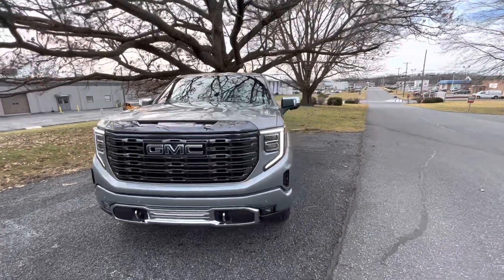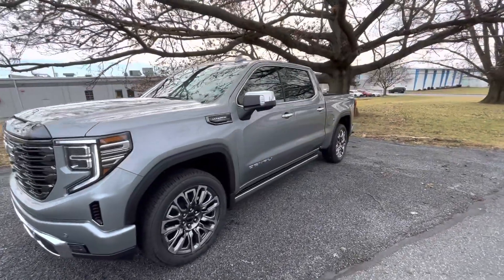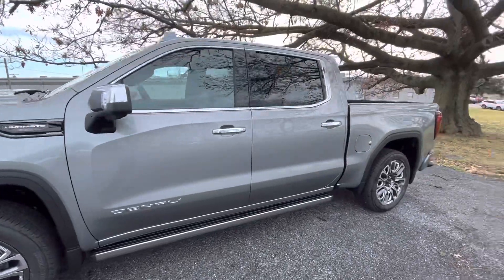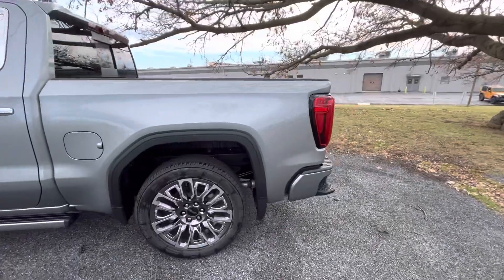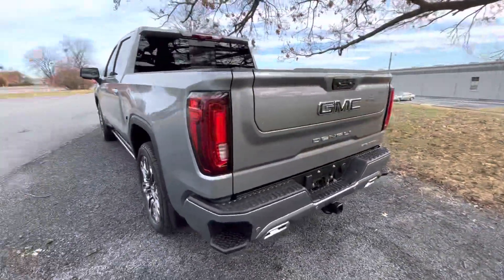Hey, this is Alex out here at Jones. I wanted to shoot you a quick video of one of the very few Denali Ultimates that we've received — this one being particularly special in that it actually has Super Cruise. I want to go over a couple of the goodies here, all the things that separate the Denali Ultimate from your standard Denali.